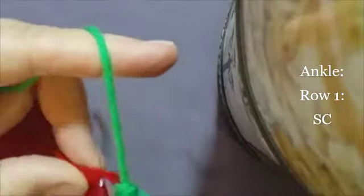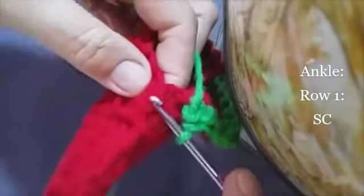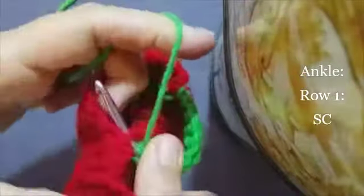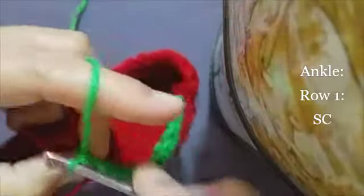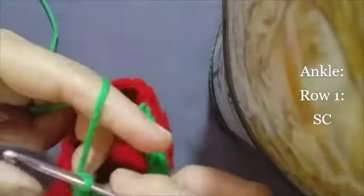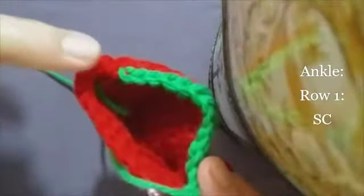Just one plain row of single crochets in green and now we've reached the bridge. So we're going to go across here, across this part here. Insert your hook here on this side, make a normal single crochet, and insert your hook on the other side of the bridge and make a normal single crochet, and continue all the way with single crochets and I'll meet you at the end.